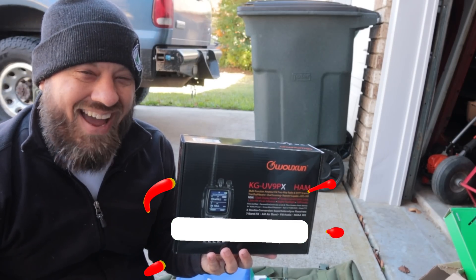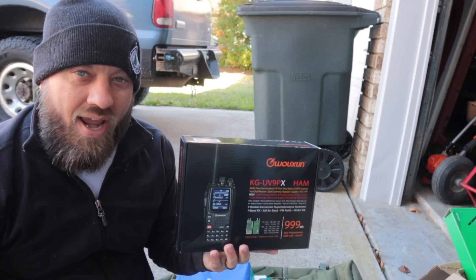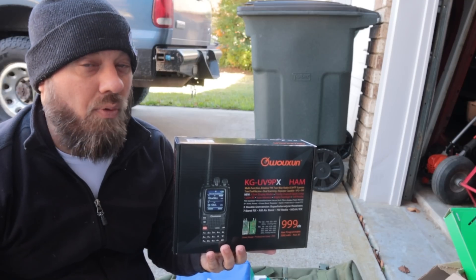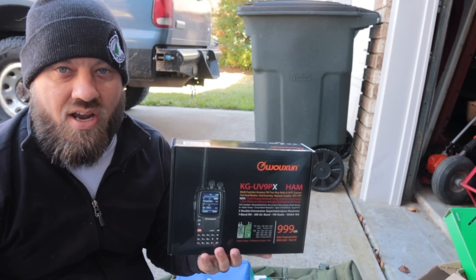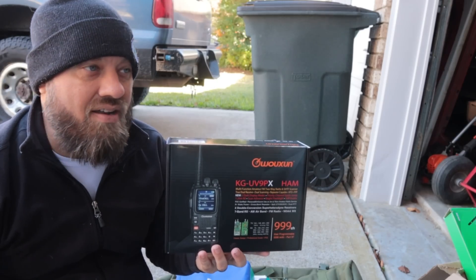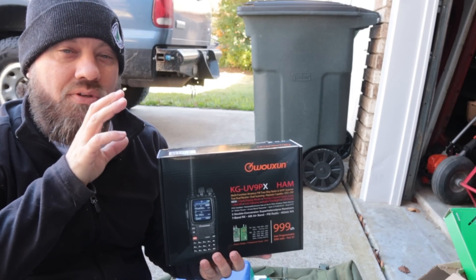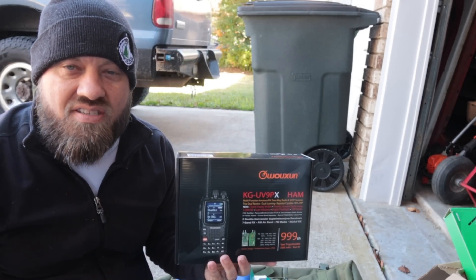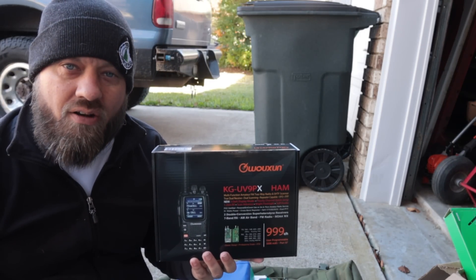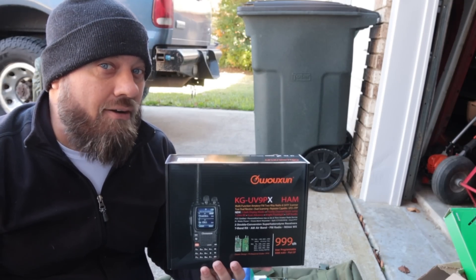This is a great radio for the starter ham because it comes pre-programmed with about 950-ish channels. Many of them are ham radio simplex and repeater channels, and a lot of the others are fire, rescue, EMS, commercial, GMRS, and FRS channels. Most of those are listen-only since this is a ham radio and can't transmit outside the ham bands, but you can scan different bands and frequencies in your area.